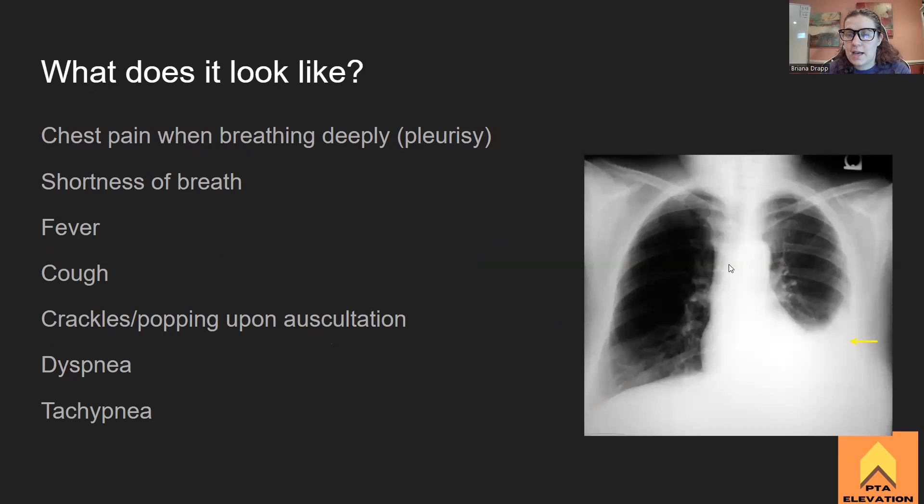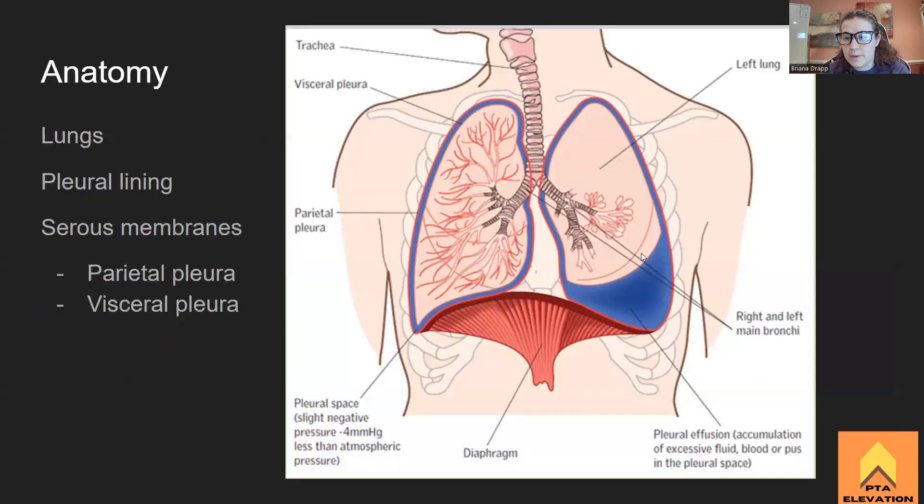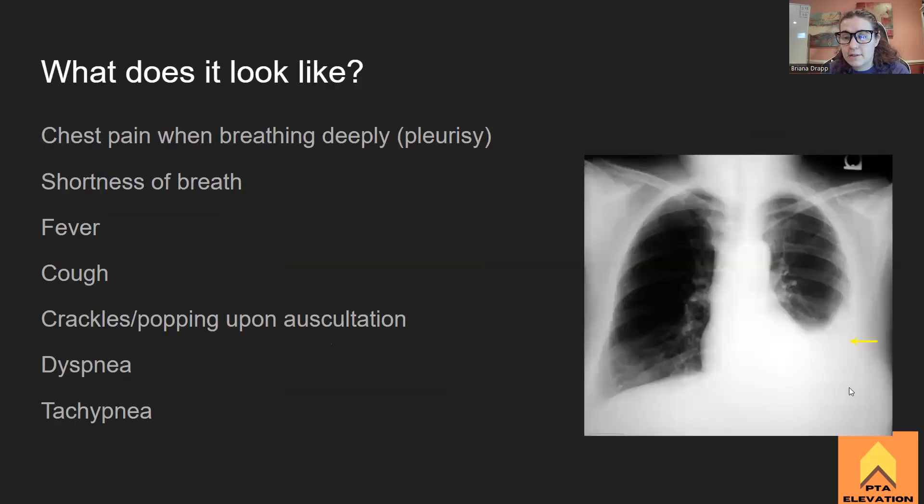This is what pleural effusion looks like on a chest x-ray. We don't have to be radiologists, but we do need to recognize when something doesn't look right. On this chest x-ray, the individual has a pleural effusion on the left side. The lung should expand all the way down, but all this white area is fluid buildup. This person probably also has congestive heart failure — the heart doesn't look too good. The space for the lungs to expand is super, super small. Not good at all.